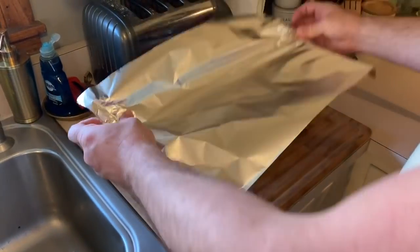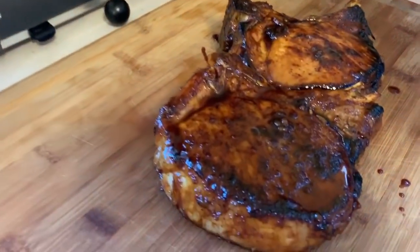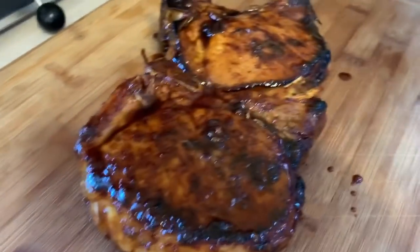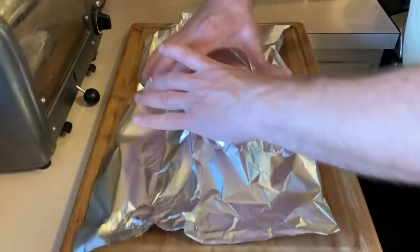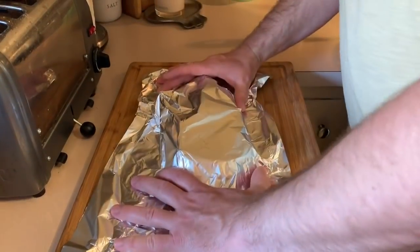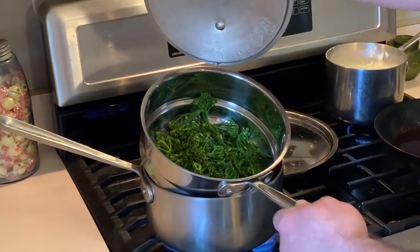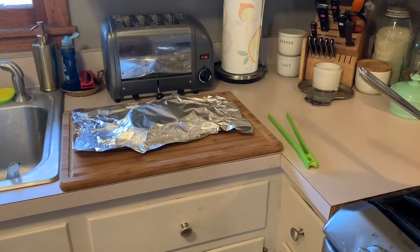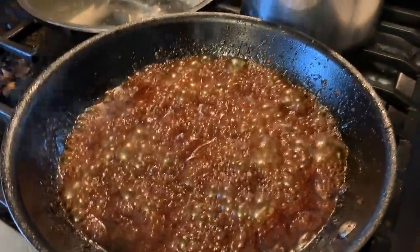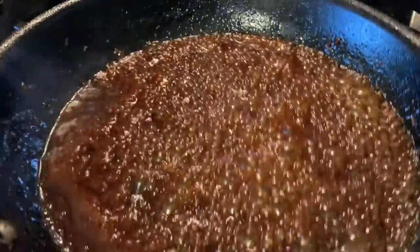I'm going to cover this with tinfoil — those smell really good. I'm going to cover that in tinfoil and let those rest while I get the rest of dinner, the mashed potatoes and the asparagus ready. While that meat's resting I'm going to reduce that sauce to a nice thick sticky consistency on the stovetop.